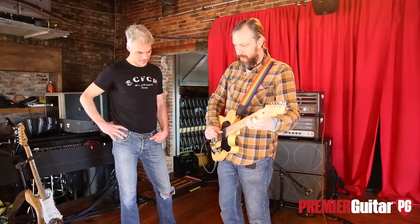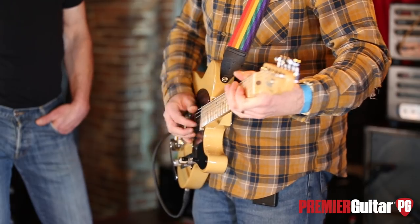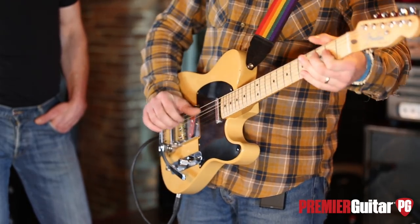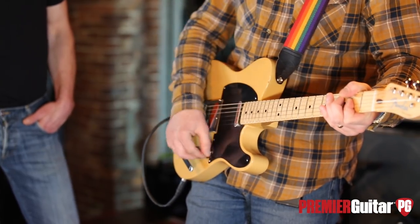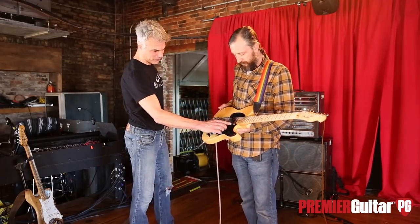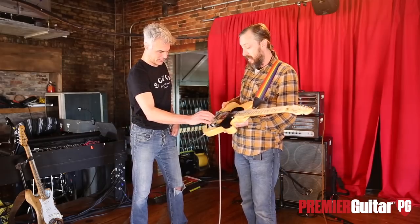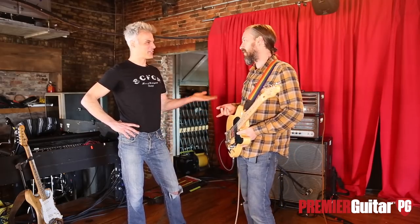Would you mind showing the sounds between that humbucker and all four of those switch positions? Let me make sure I'm in tune. [plays through switch positions] When it's a humbucker in the neck, is it running like these combined as a humbucker? Yeah, it's those in combo — it's not quite out of phase, but it's like in parallel. I'm sure in the comment section one of you nerds out there will correct us.